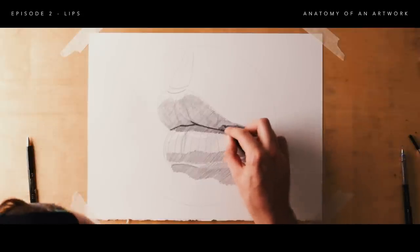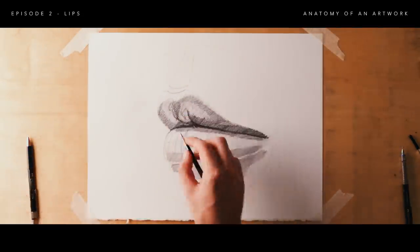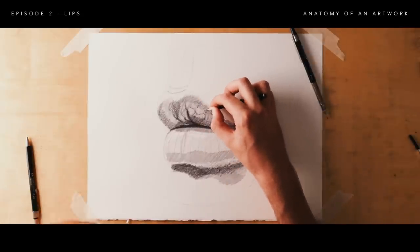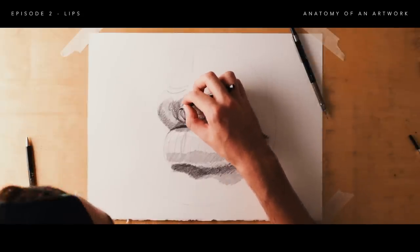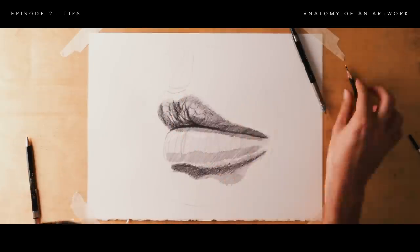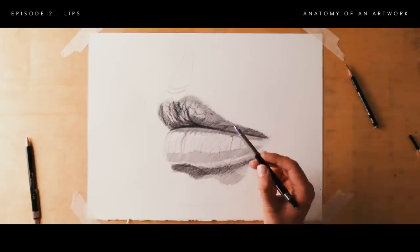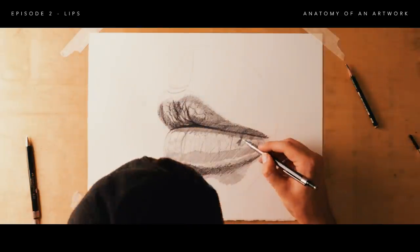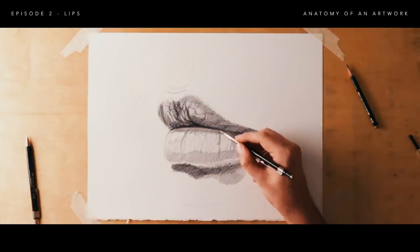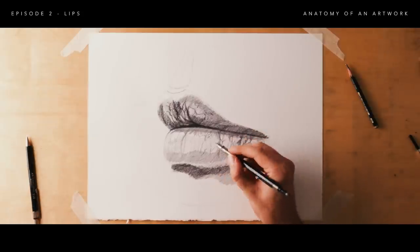We've pretty much got most of the shape ready so we can dive into the details — this is the really fun part. At this stage, spend some time studying your reference and try to decode how the wrinkles are going. Figure out where the light is coming from, where the highlight is, where the shadow is, and work out your strategy. Sometimes you'll want to do highlights first and draw shadows according to those; other times you'll do the shadows first and add highlights on top. In this case I'm going to do the shadows first.